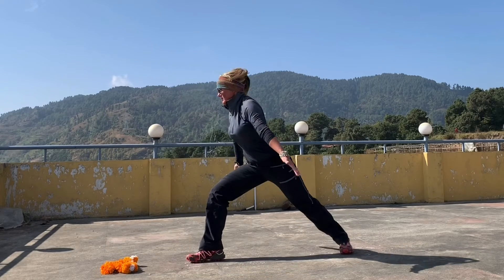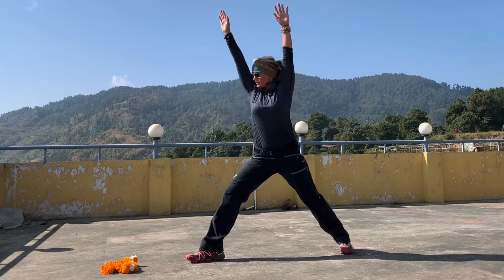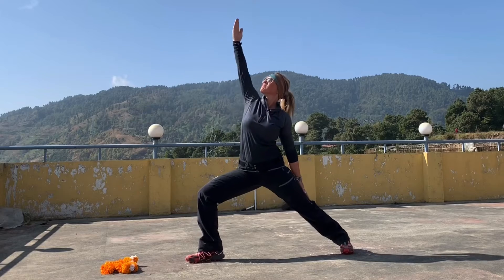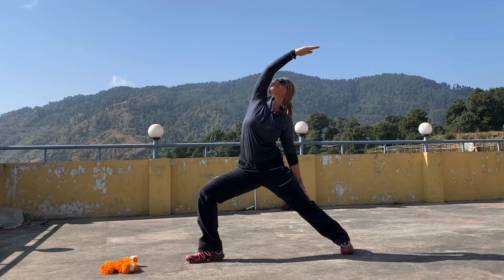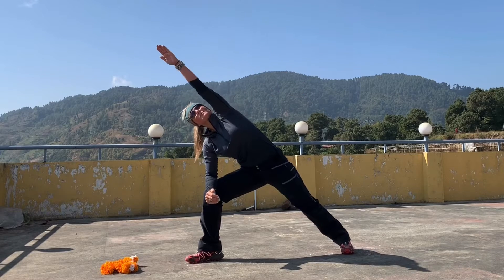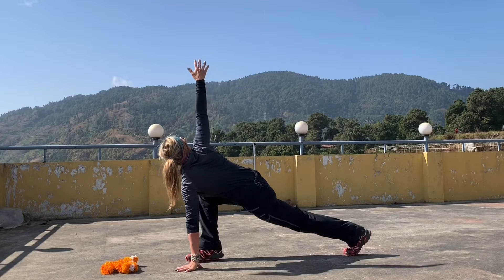Rise up to Warrior One. Exhale, open out to Warrior Two, gaze over the front hand. Flip the palm, reverse warrior, dip into that front knee. Exhale — right elbow to right knee, extend the hand over like a swimmer's stroke. Bring the hand down, open out, twist to the right — a dragonfly twist, look down.